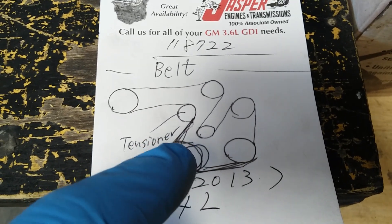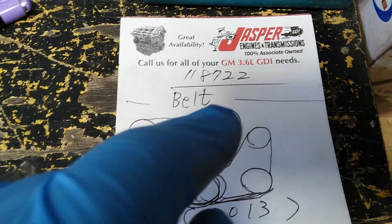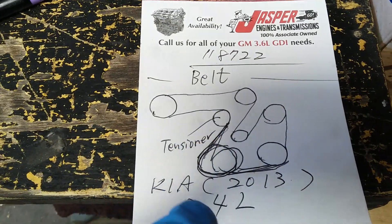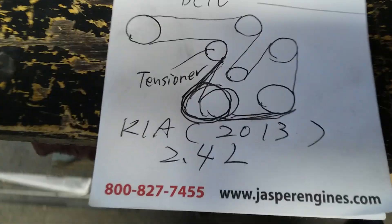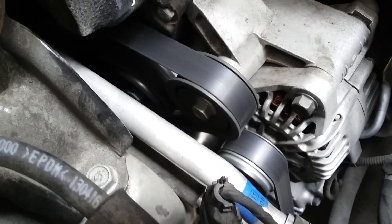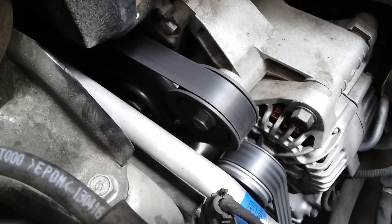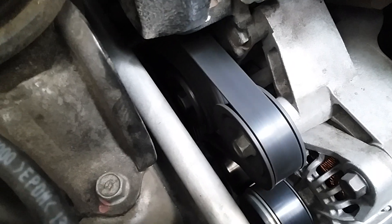The crankshaft pulley goes all the way like this. The new belt is already installed — it is very smooth and soft.